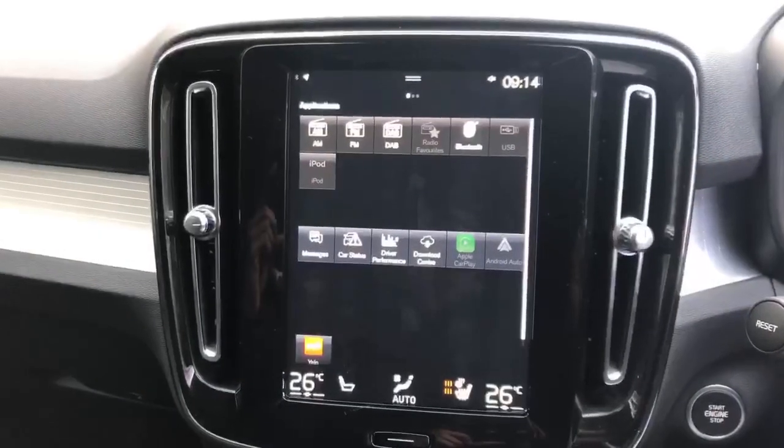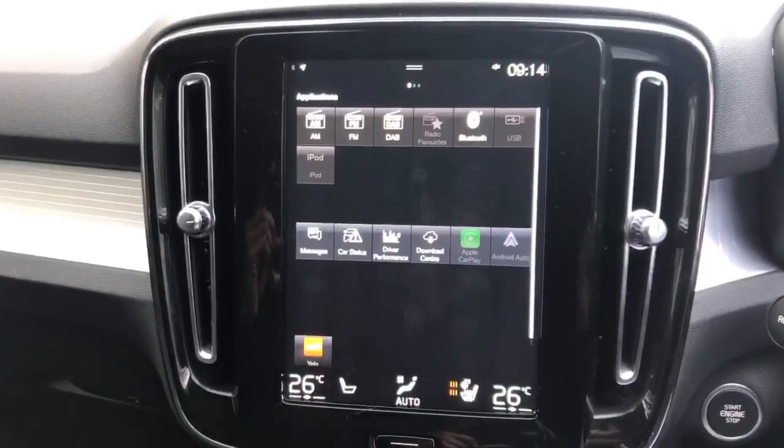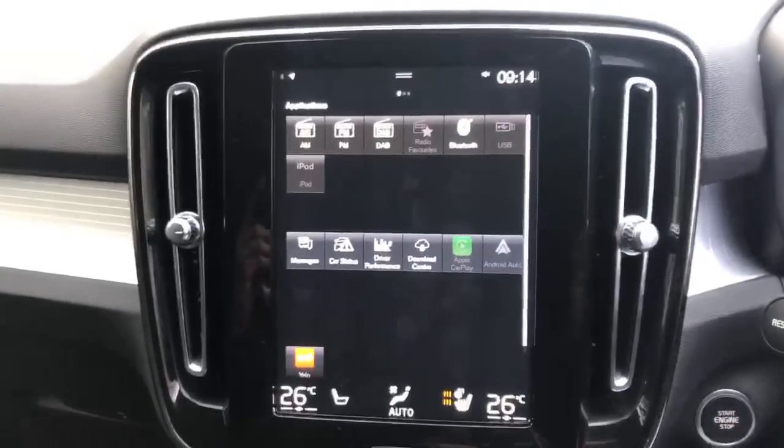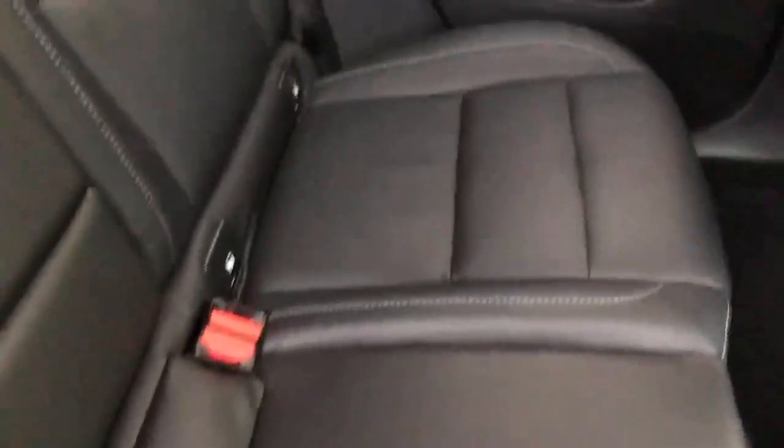A really nice feature this car has is smartphone integration with Apple CarPlay and Android Auto. In the back you do get your ISOFIX points, and again the rear seats are in very good condition.